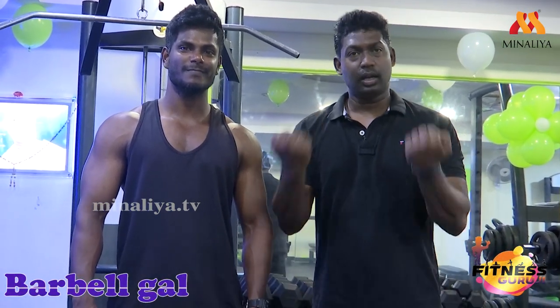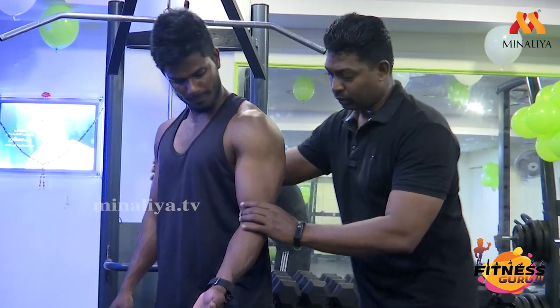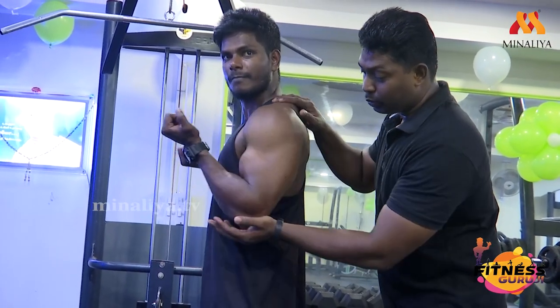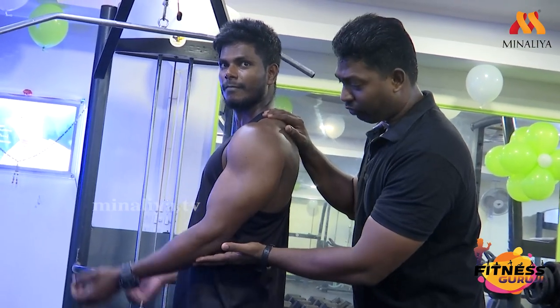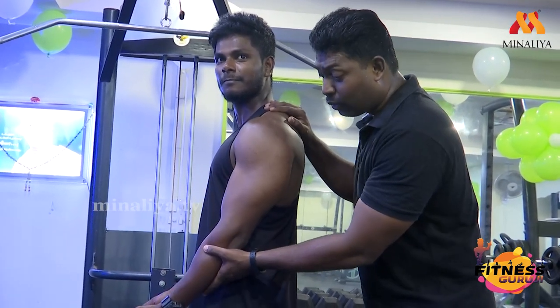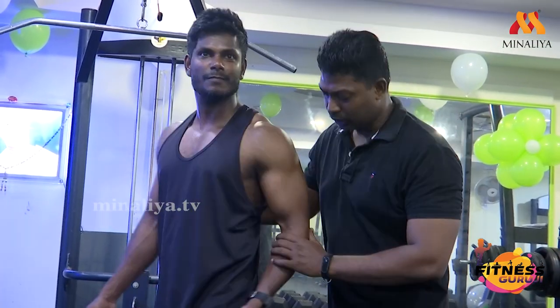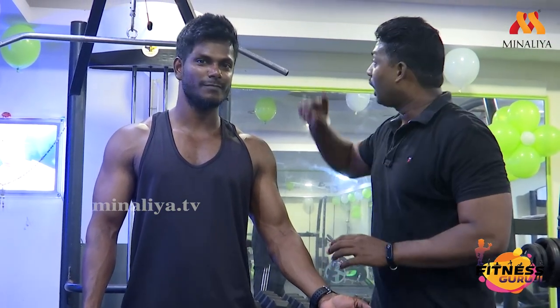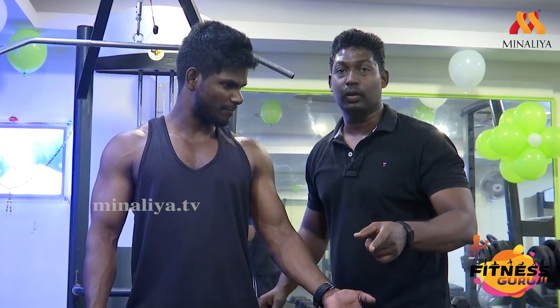Now we are going to do the barbell curl. The elbow stays fixed here — extension and flex. This is how you do it. If you do it correctly, you will increase the biceps. If you do it immediately after, you will also be able to work the lats. That means you can add two things in a compound set.